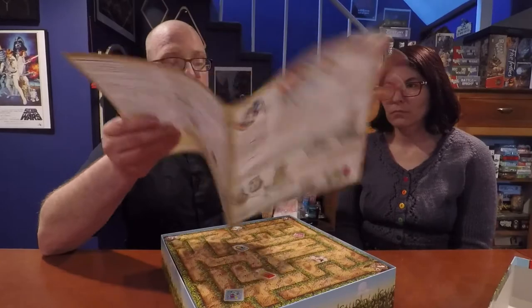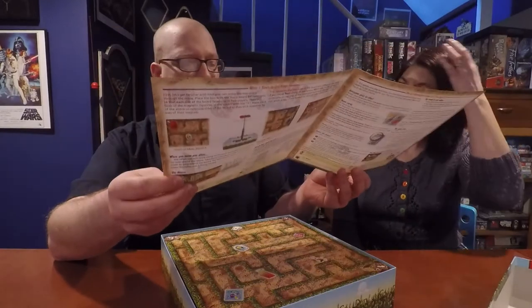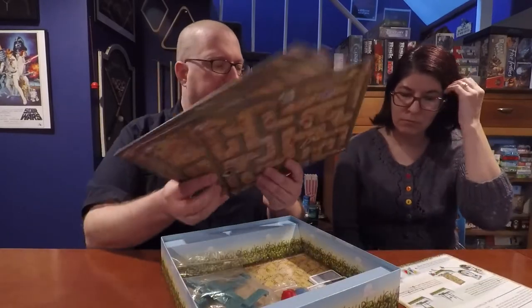The first thing you have is the rules. The rule pamphlet is all of four pages, full color, with tons of diagrams, and it's really well done. There are no complaints with the rules — it's pretty clear and concise.